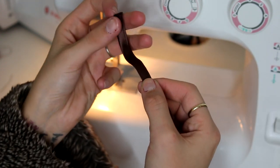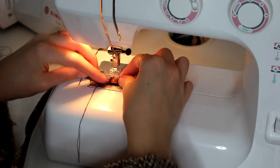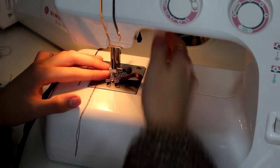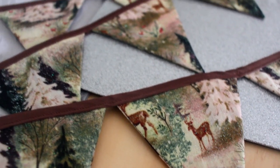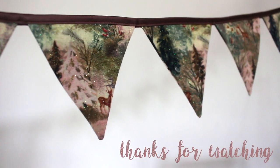And then if you want to make a loop, make a little loop at the end and then sew this in place. And there we go — really simple, really easy, but it just looks so cute. I actually sell buntings like this on my Etsy shop, so if you're interested in purchasing them rather than making them yourself then I will link my Etsy shop below. See you next time, bye-bye!